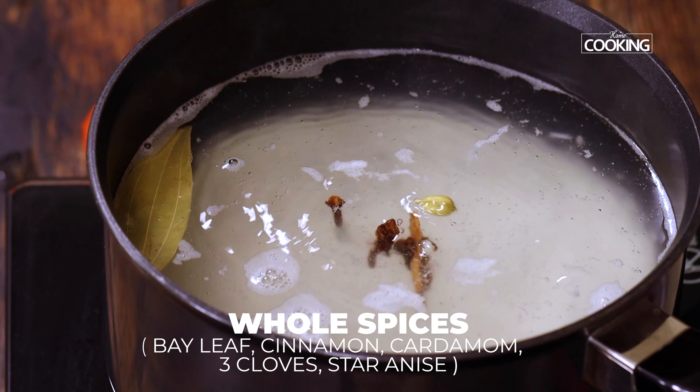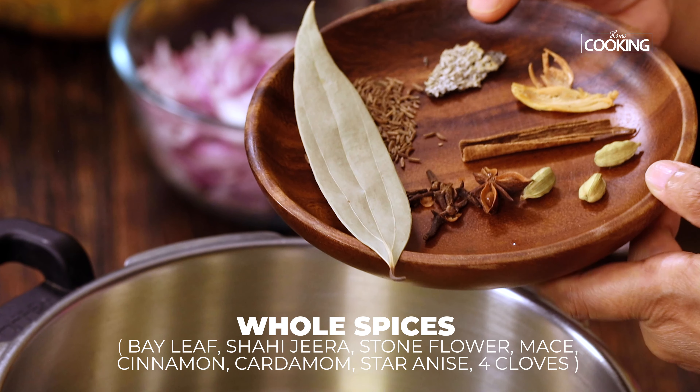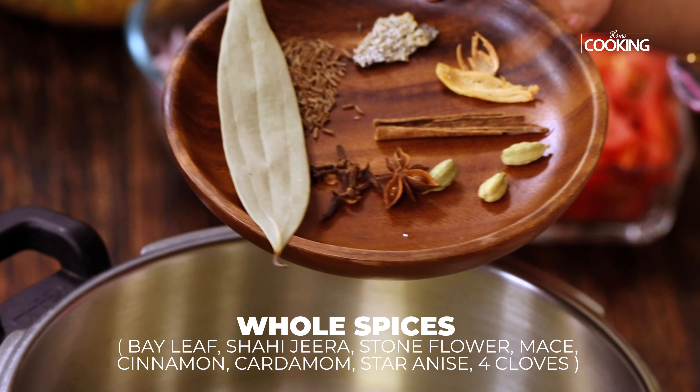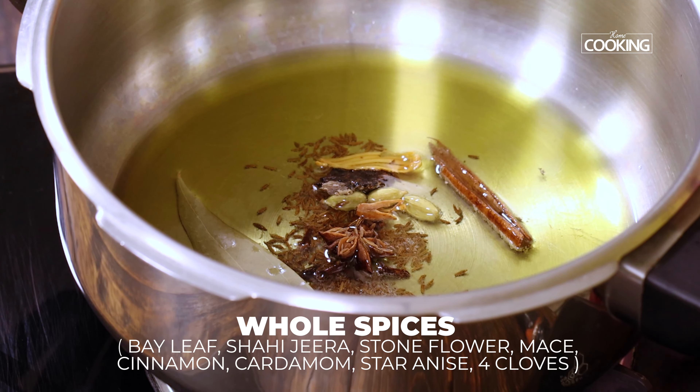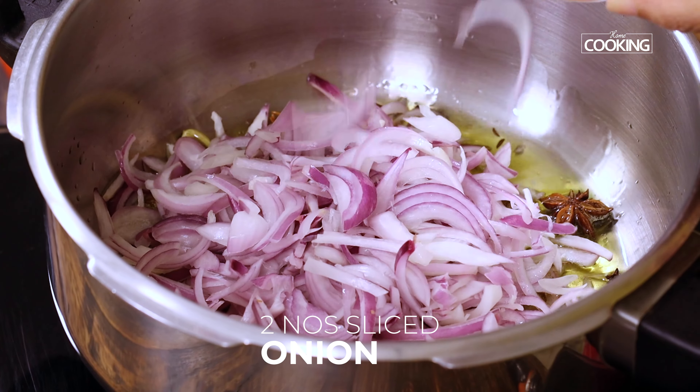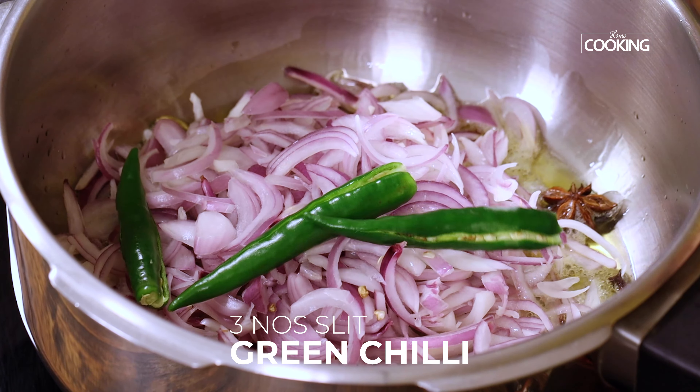Now to a pressure cooker add 3 tablespoons of ghee and 1 tablespoon of oil. To this add 1 bay leaf, 1 teaspoon of shahi jeera, some stone flower, mace, cinnamon, 3 cardamom, star anise, and 4 cloves. Next add 2 large onions thinly sliced and 3 slit green chillies. Mix well and sauté until the onions turn a nice golden brown colour.